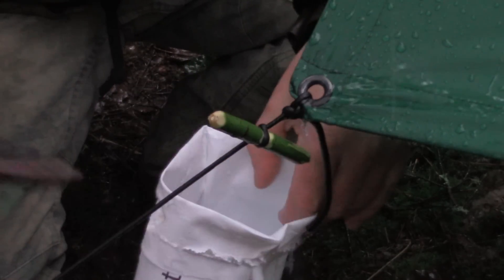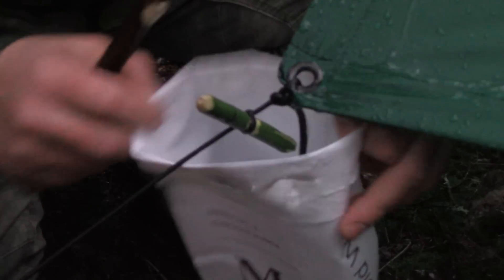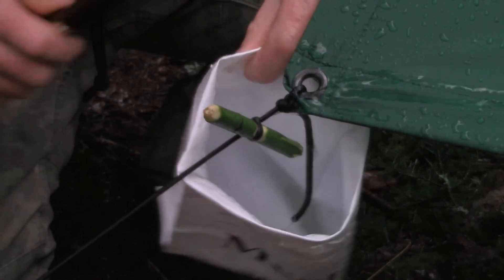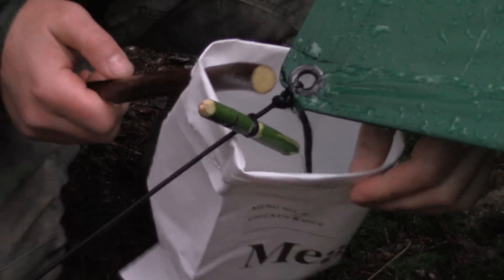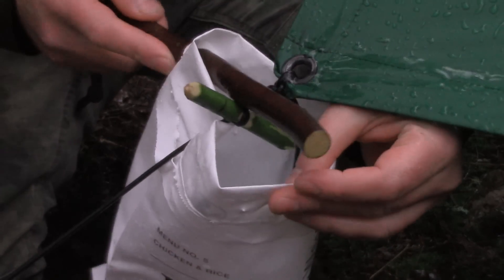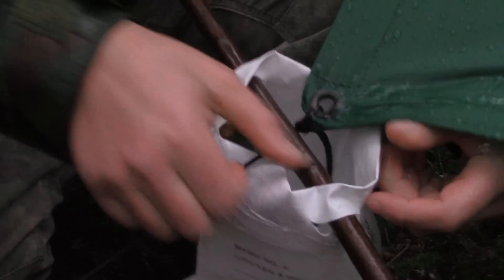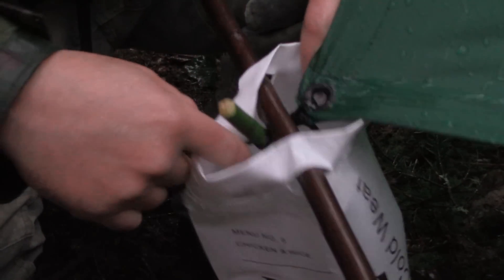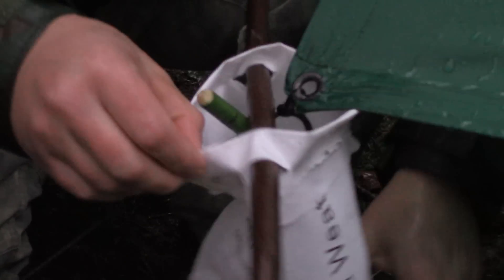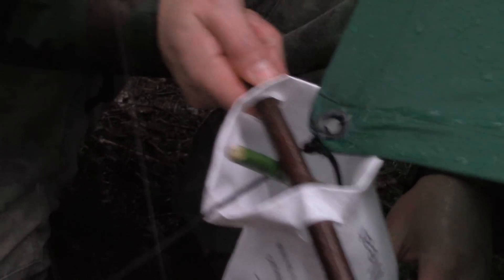Now what you want to do is remove your stick. You want to place the bag underneath the toggle, and then take your stick and pass it back through. You want that stick resting right against that toggle. What that toggle does is it keeps that bag from slipping down — it's not going anywhere.